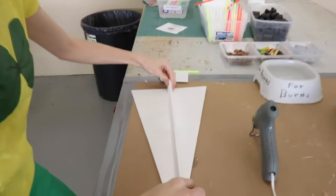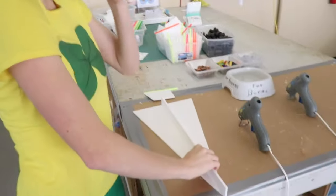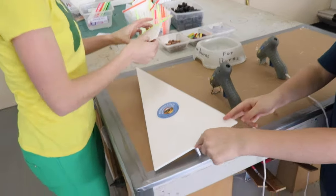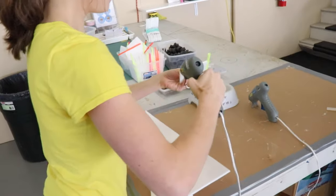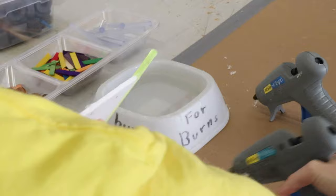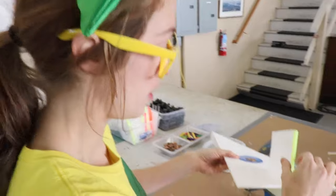Then we're going to put it right on this line. Hold it down! I love making crafts! Then you have to glue the tail on this line here. Be sure to glue the straw too so that it doesn't pop off. It's kind of messy. Hot glue guns really can hurt if you're not careful, so make sure if you try this at home, you have an adult with you!